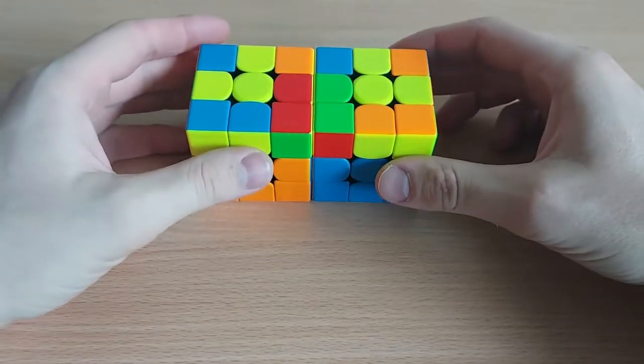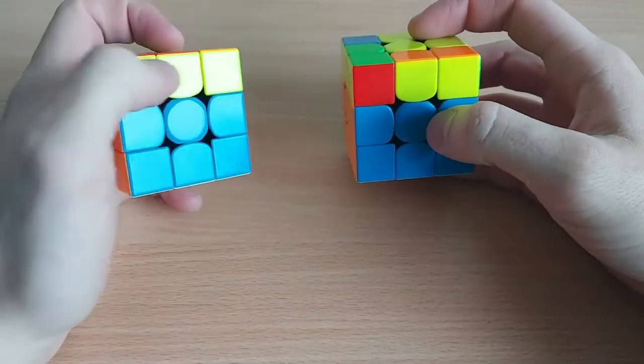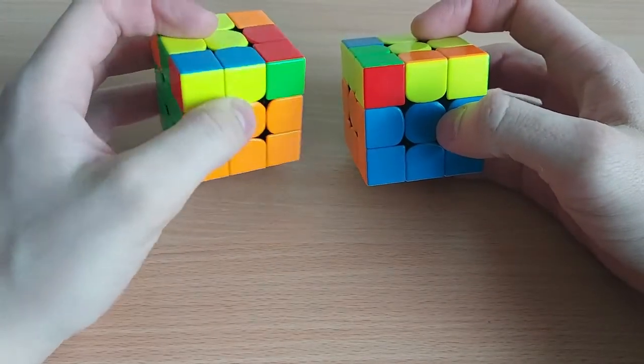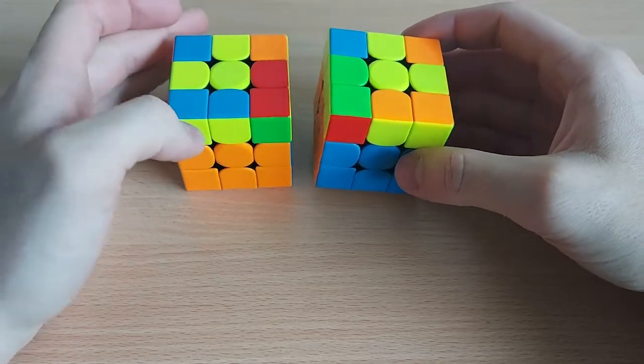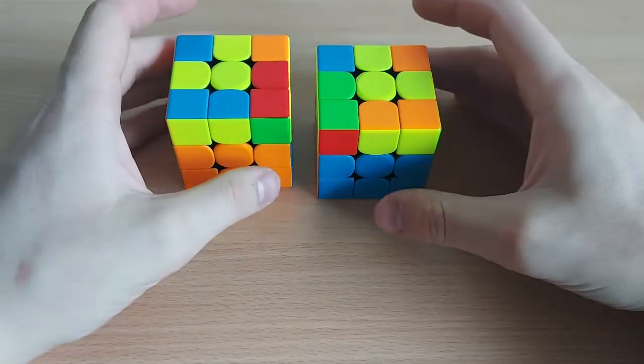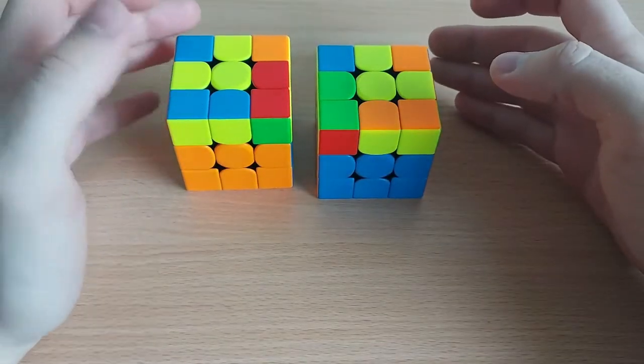Hi, in my last video about the L-shape OLLs, for these two cases where you have a bar in this block, I showed you the algorithm which required a rotation. So now I'm going to show you a different algorithm which uses wide R moves and U moves.